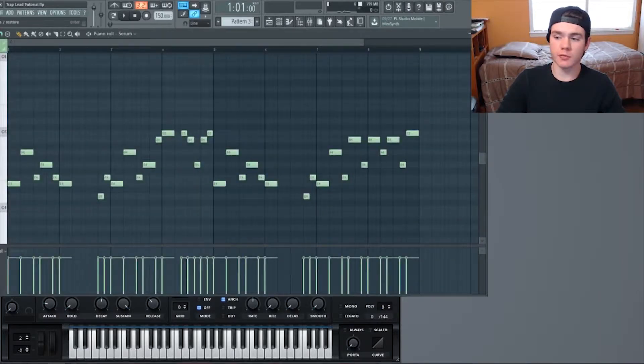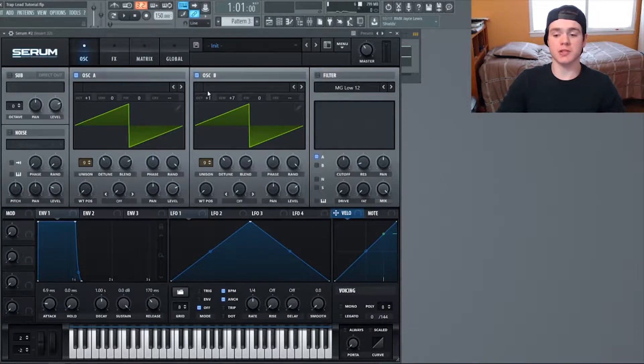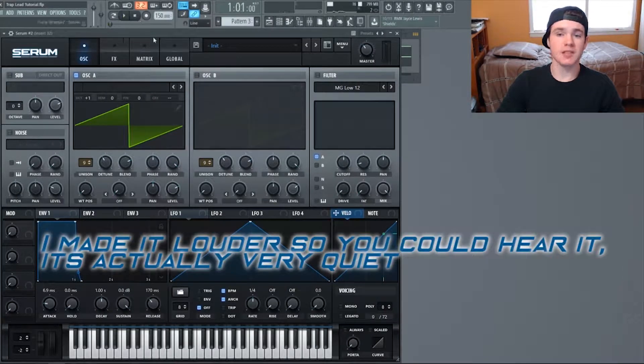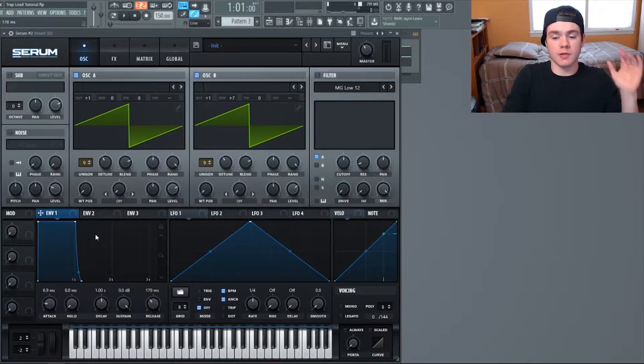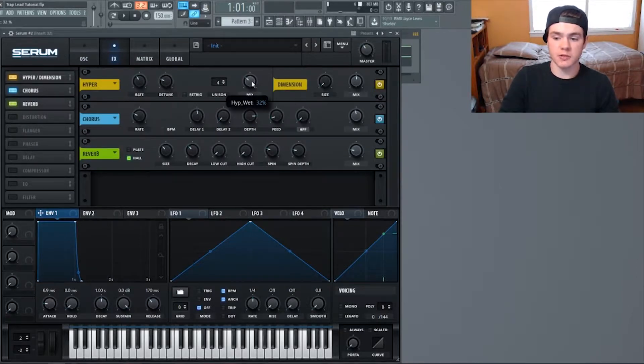The sound is really good but it's lacking a layer. We're going to copy the exact same notes onto another Serum instance. It's very simple — both are saw waves. One is up one octave, the other is up one octave and seven semitones, which adds the fifth interval. That's just a super saw, but adding the fifth creates harmonies that make it even thicker. Both have nine voices with detune at 1.5. Envelope one attack is at 6.9 milliseconds and release is at 170 milliseconds — I wanted a little more release so it's not an immediate cutoff but fades out slightly.